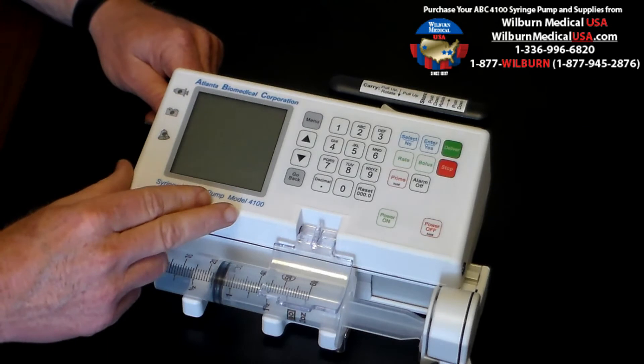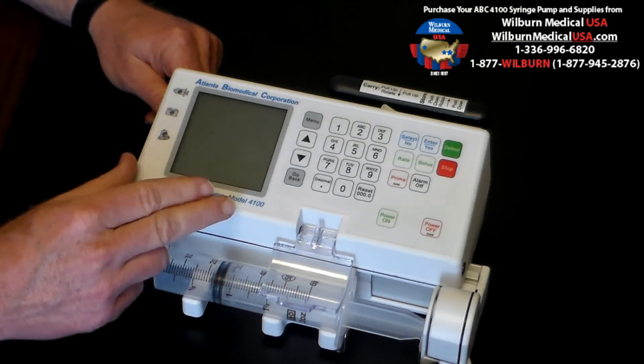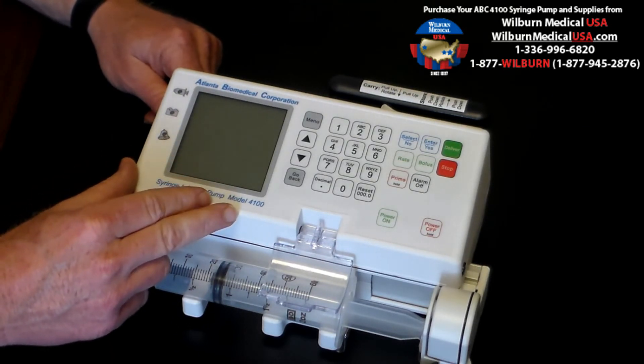We're confident that you'll be pleased for many years to come with the ABC4100 device. Please contact us at 1-877-Wilburn, 1-877-945-2876, to arrange for a no-charge evaluation. Thank you for your time.